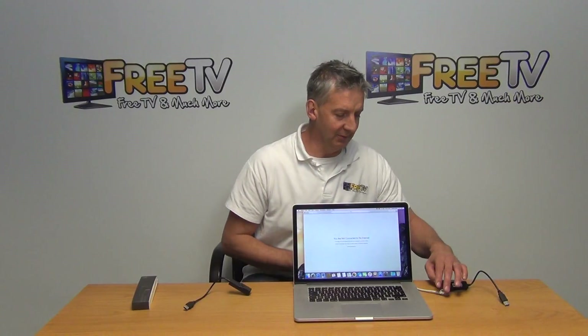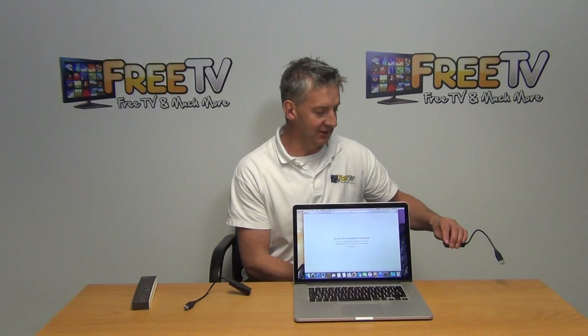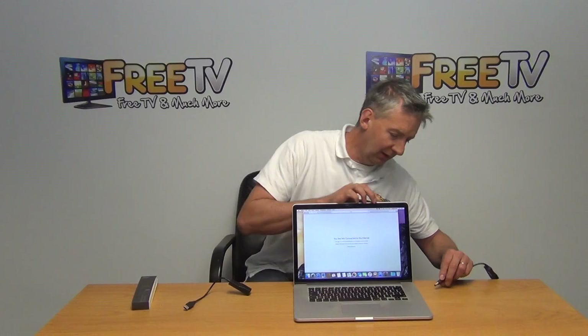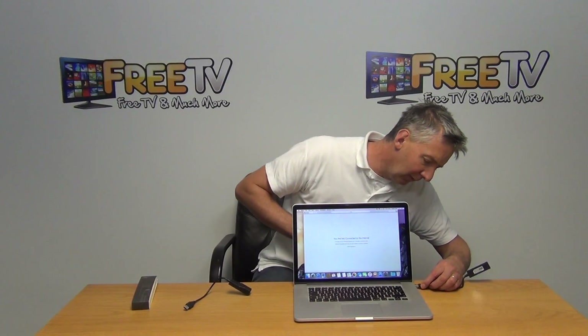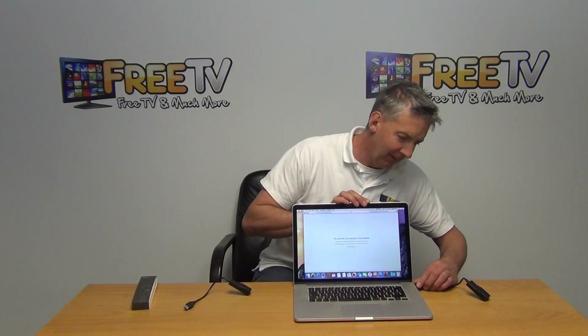I'm going to demonstrate it now. We have one of these cables set up already — I have an Ethernet cable and this laptop set up here. There's no Wi-Fi turned on currently so we'll be going with a hardwired connection. I'm going to connect this cable directly off the base — I just have a USB port here, turn it the right way, and it goes in like that.